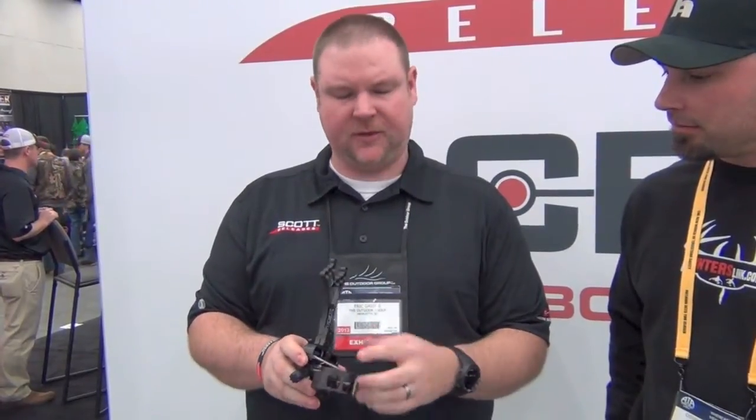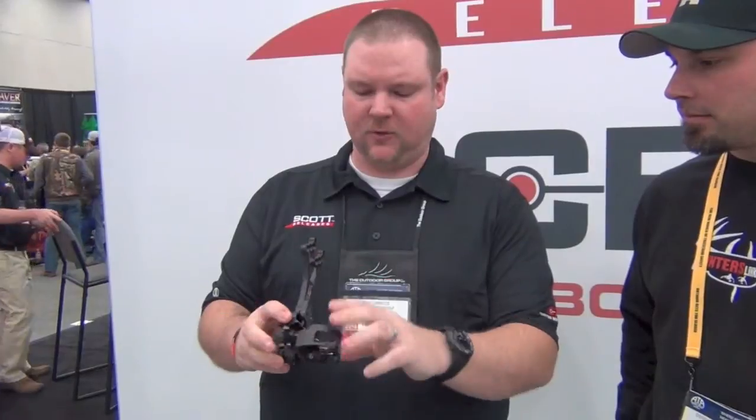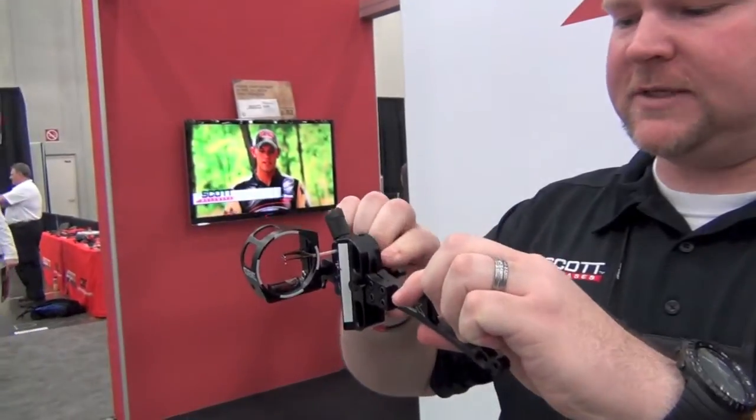This comes in a single pin, a three pin, or a five pin version. What you can do is you can have a home setting where you can set your sights at, say, 20, 30, 40, and have that fixed. And then that last pin right there, you can actually use it as a slider where you can move it and have infinite settings.